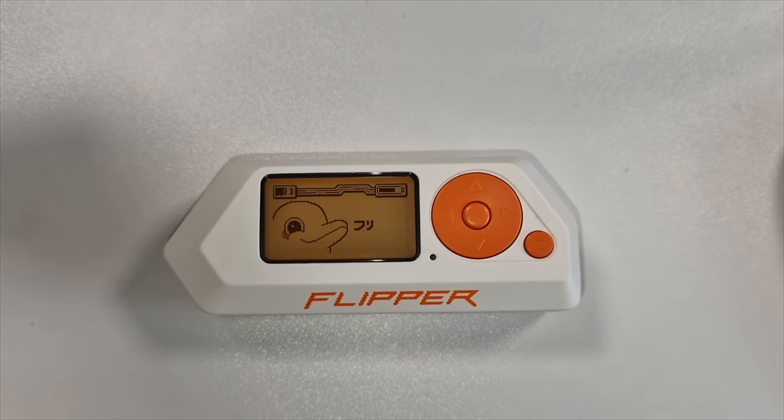Flipper Zero — one of the most sought-after gadgets of 2023. So why would you want this cool little radio hacking device that pretends to be a Tamagotchi? In this video we're going to find out what the flipper does, what the flipper doesn't do, and should you get one.